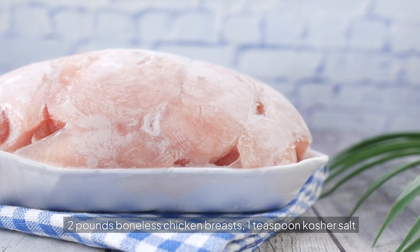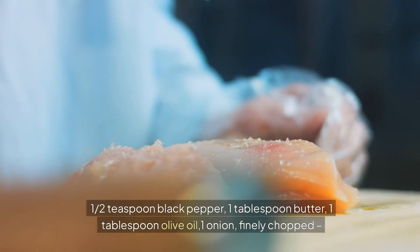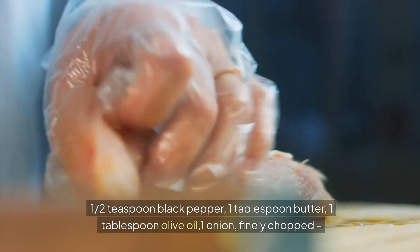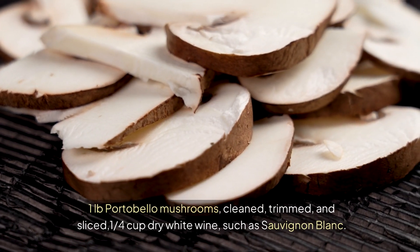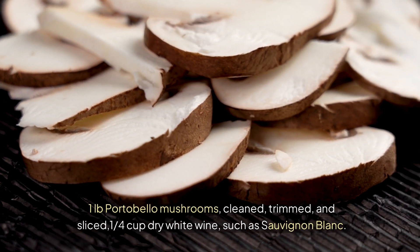Ingredients: two pounds boneless chicken breasts, one teaspoon kosher salt, one half teaspoon black pepper, one tablespoon butter, one tablespoon olive oil, one onion finely chopped, one pound portobello mushrooms cleaned, trimmed and sliced, one quarter cup dry white wine such as Sauvignon Blanc.